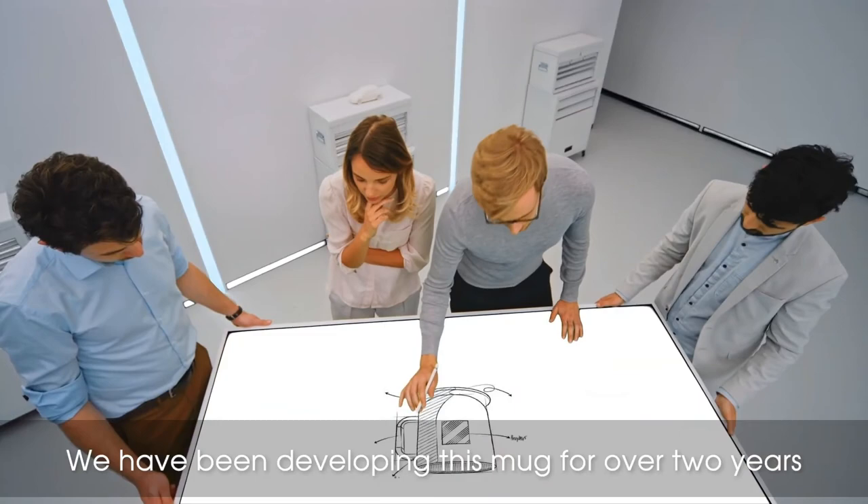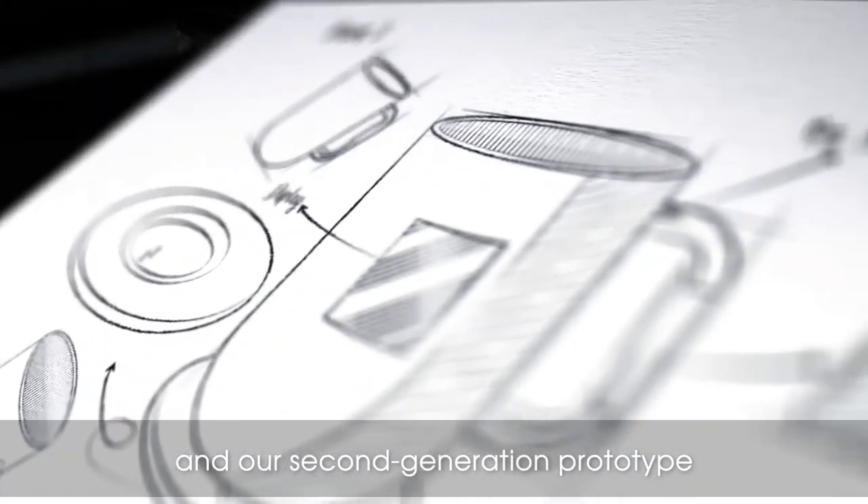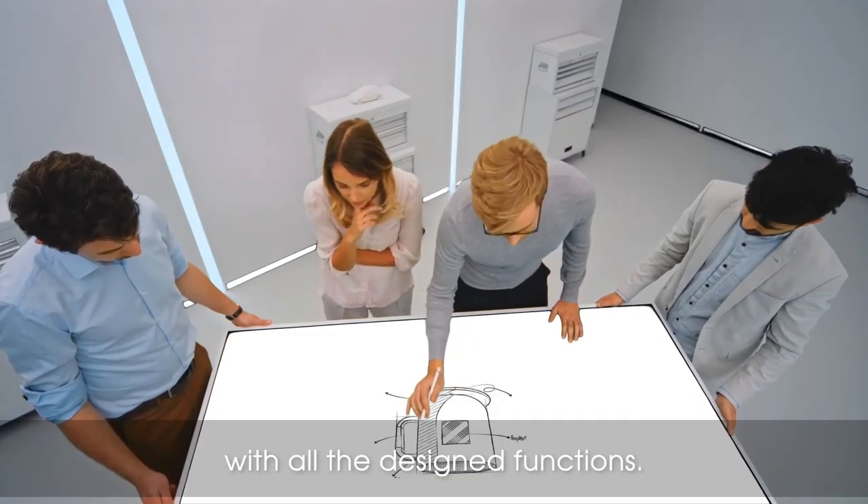We have been developing this mug for over two years and our second generation prototype works flawlessly. It is fully equipped with all the designed functions.